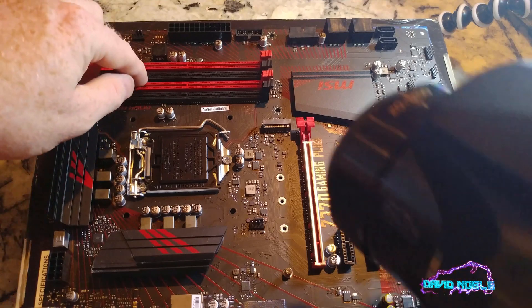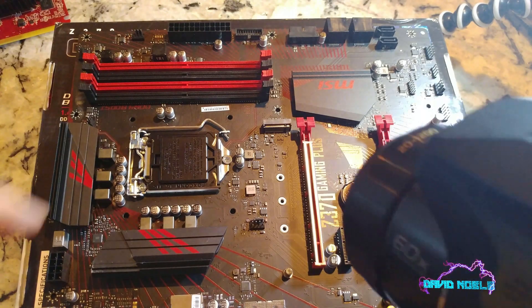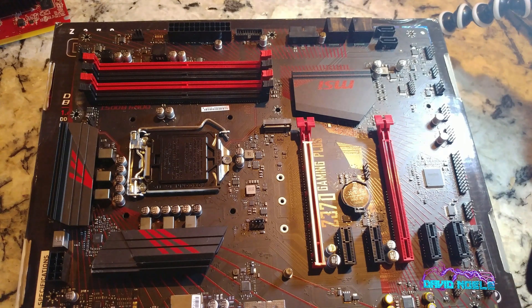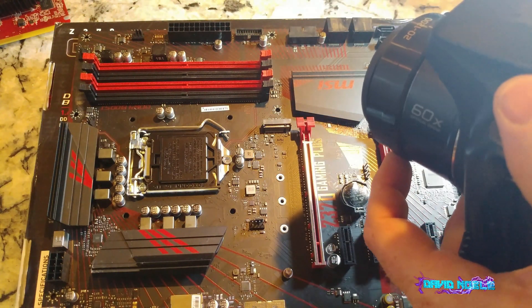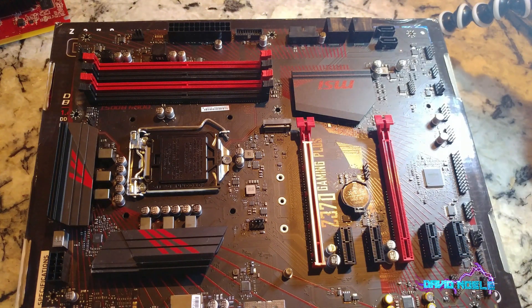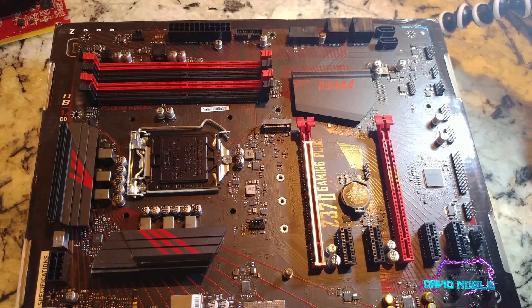Obviously the CPU goes there. It normally supports 8th and 9th gen chips with four DDR4 RAM slots, which is good. Here is your 24-pin connector, which supplies power from the power supply to the motherboard. Over here should be the USB headers to the case. It's a nice motherboard, though it's hard to read exactly what's what.